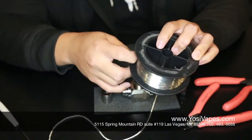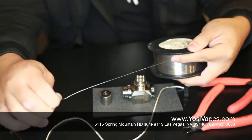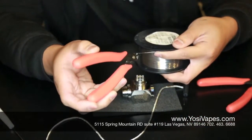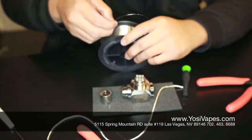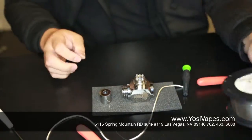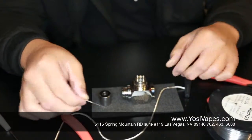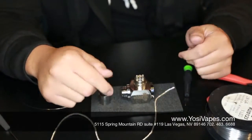So we're going to need about — I tend to use a little more than a foot. I like working with more wire than usual because it's always better to have more wire than too little and end up short. So I'm going to go ahead and cut the ends off, make sure those are nice and straight. Now what I'm going to do is we're going to be building a dual coil.